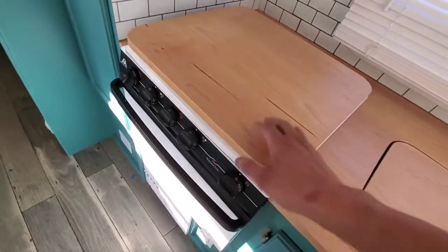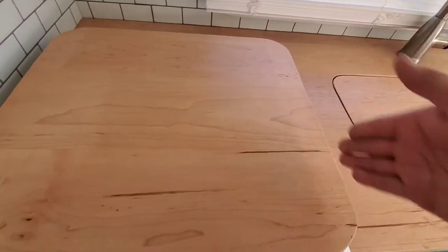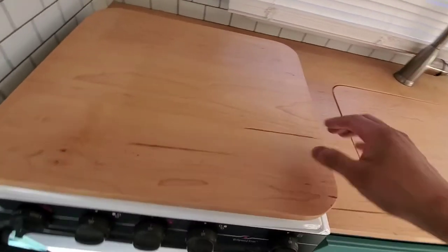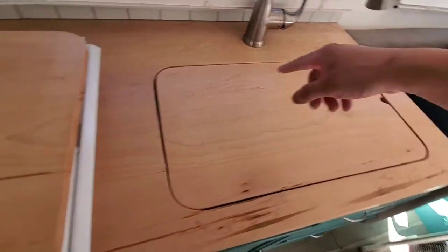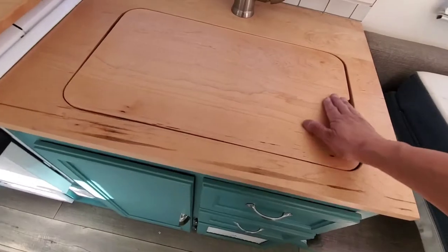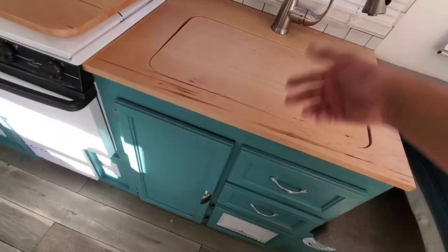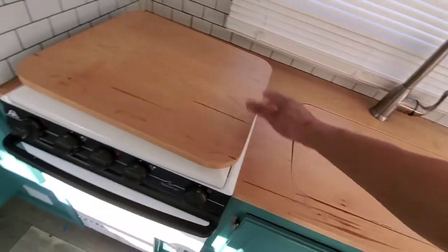Instead of throwing this away and putting it in the trash, I made it into a cutting board. This was actually the piece that was cut out for the stove. I made one big piece of wood, cut this out and cut that out, so instead of throwing it away I made it into a cutting board. And then a little cover for the sink — which most trailers have — just for more counter space.